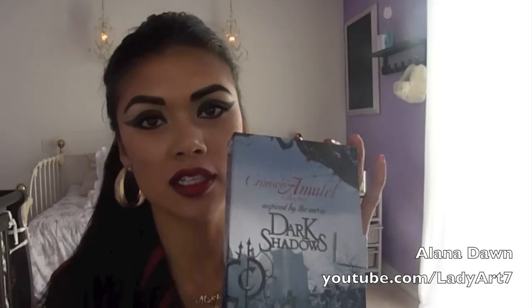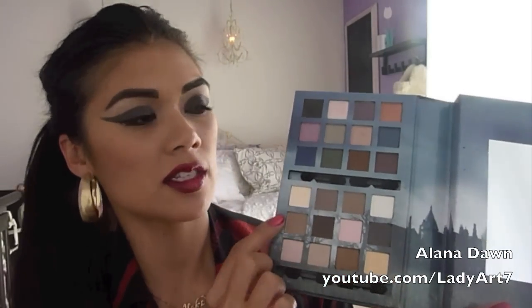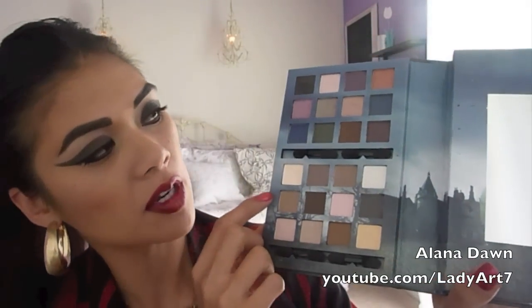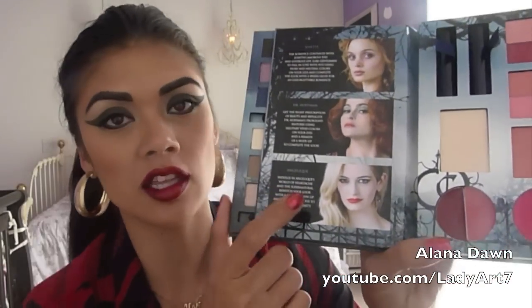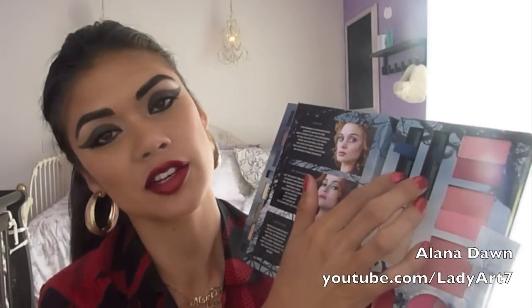Hi guys, it's me Ilana. Today we're gonna be doing this makeup look inspired by the movie Dark Shadows. This is the palette I'm using for the look. It comes with eyeshadows, lip glosses, blushes, highlighting powder, liquid eyeliner, and an eyeshadow base so your eyeshadow doesn't crease.